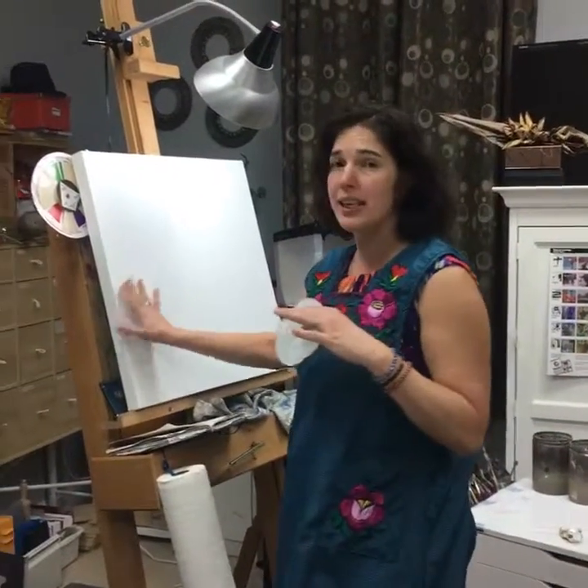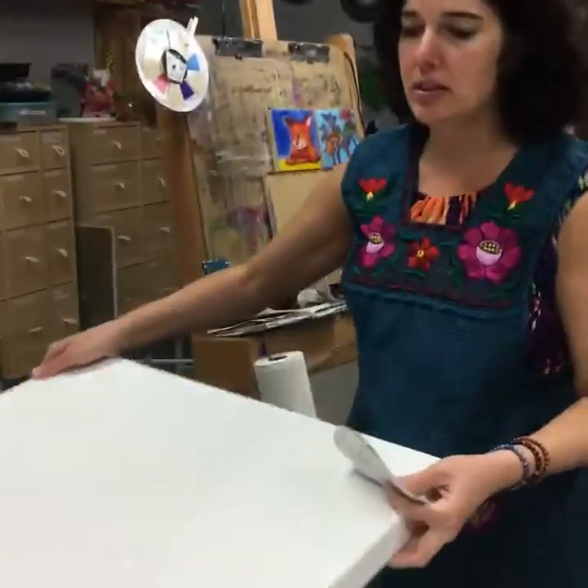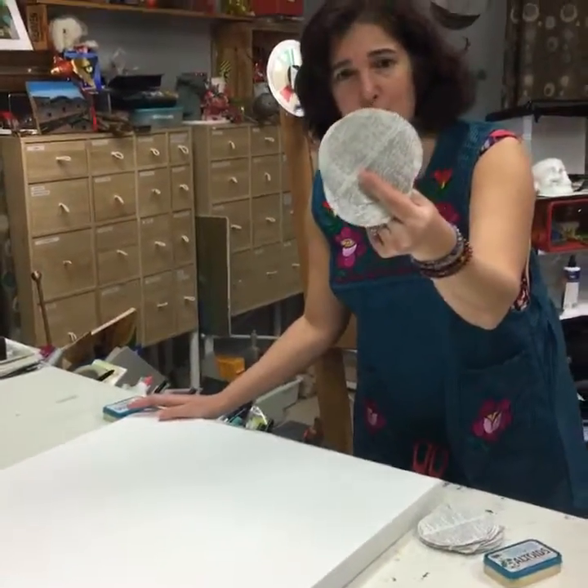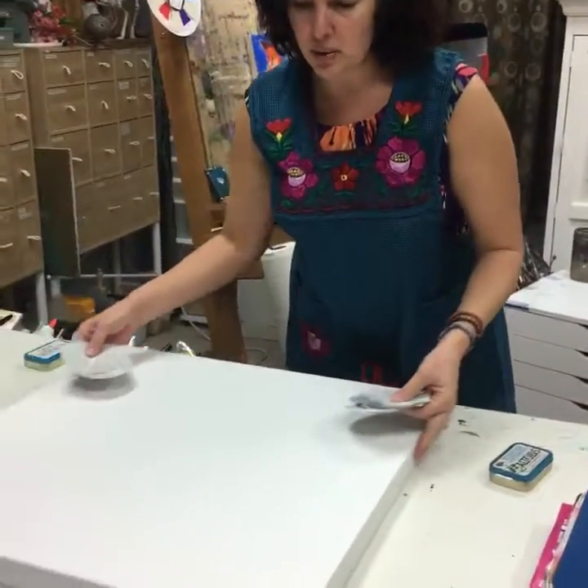I'm gonna get it started on this canvas and I'm going to paint on this canvas. I'm just gonna put these circles that I cut out from a German dictionary of all things and just glue them on here with matte medium.